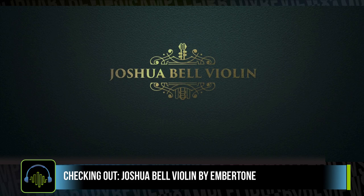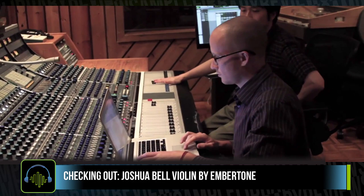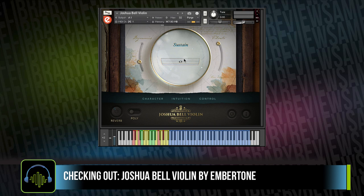When Joshua Bell Violin was first leaked by the developer, there was quite a buzz in my circle of composer friends — excited and wondering just what this new virtual instrument from Embertone would have to offer. As the news came out that it featured actual performances by the Grammy Award-winning violin virtuoso himself on his priceless Stradivarius, there was a feeling of anticipation and anxiety, really hoping this library would deliver on the hype.